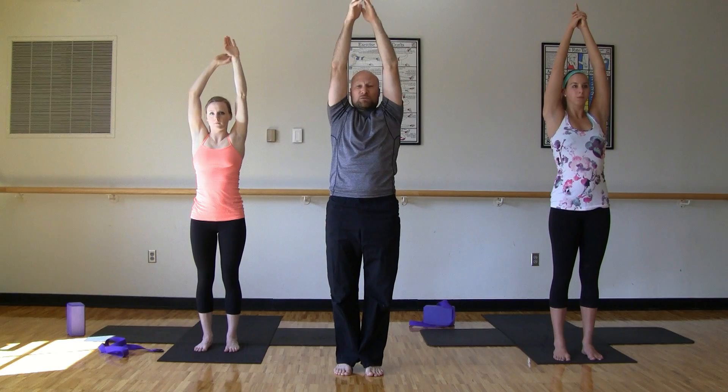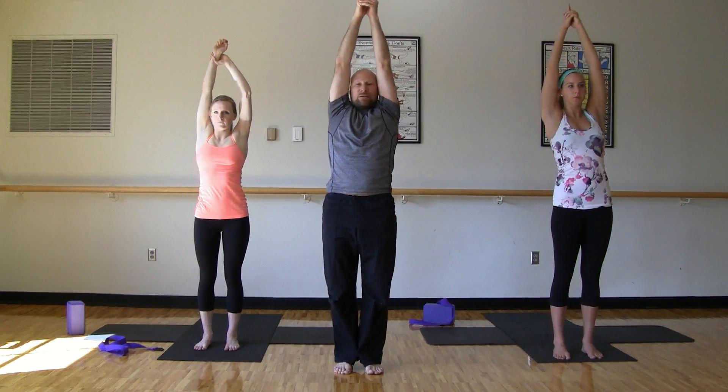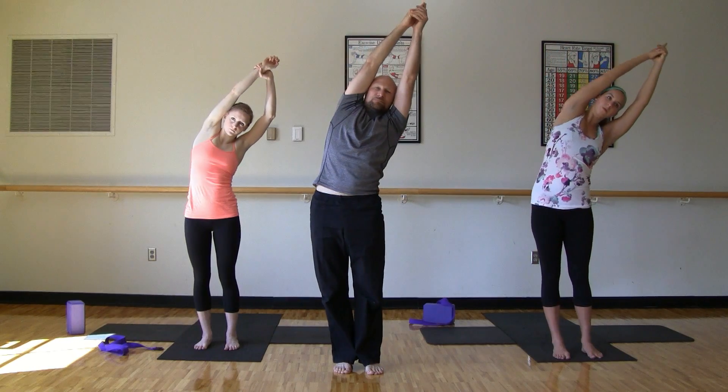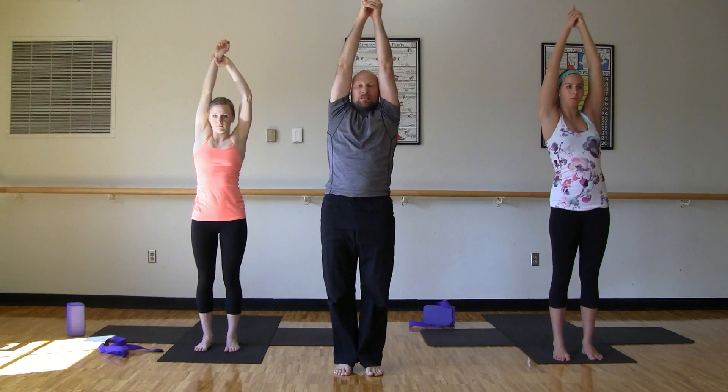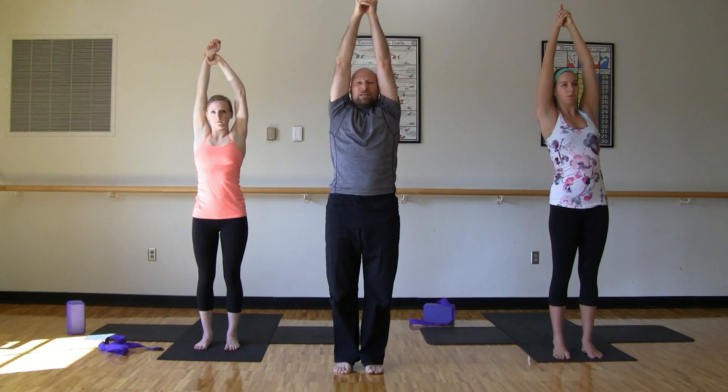So we need to grab onto your right wrist. And exhale, we'll dip left. Inhale up. Exhale. Last time here, to the left. All the way up. Good. Release the arms. Roll the shoulder blades down.